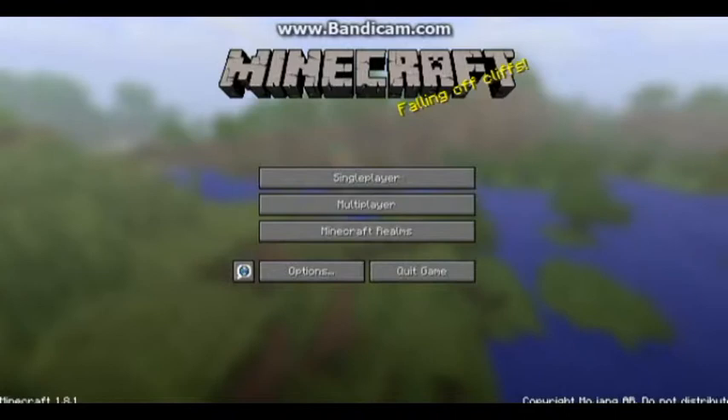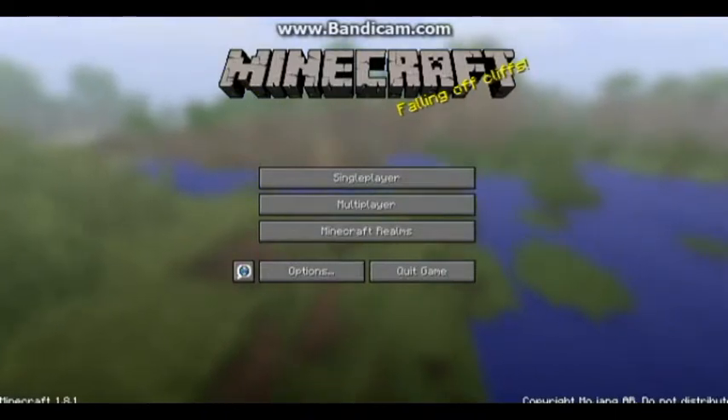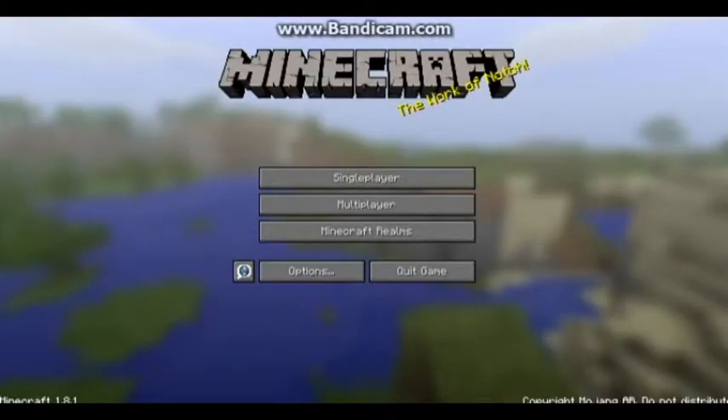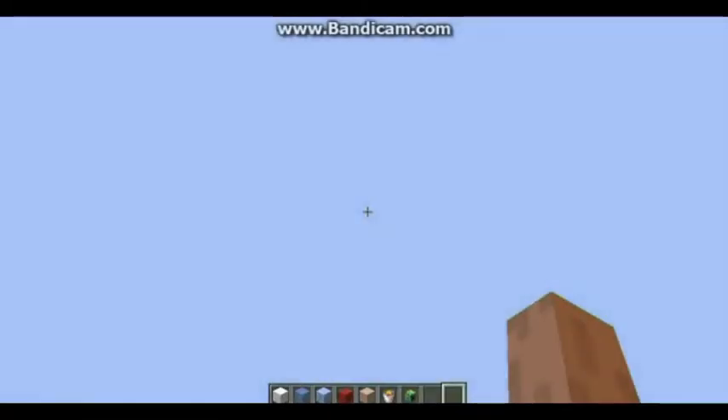Hello PokéDudes and PokéDudettes, welcome back to this Christmas Builds we're doing today. We're doing a little challenge — we can say it's InTheLittleFrost. That's who we're gonna make for this Christmas series.